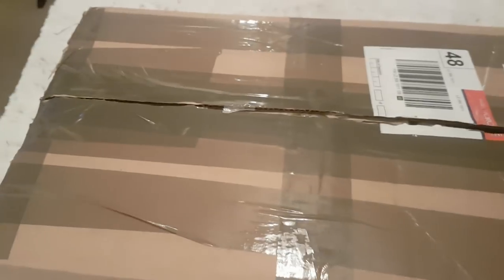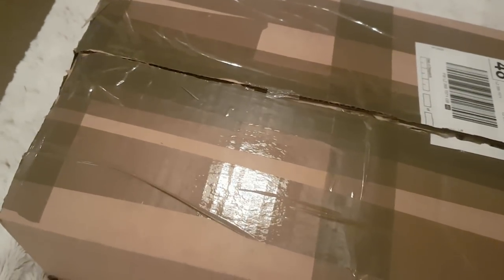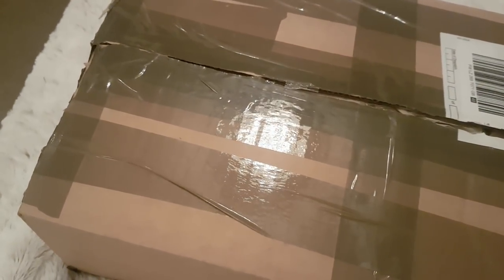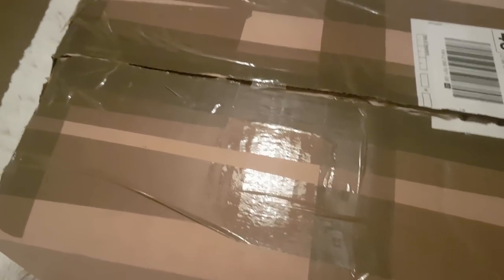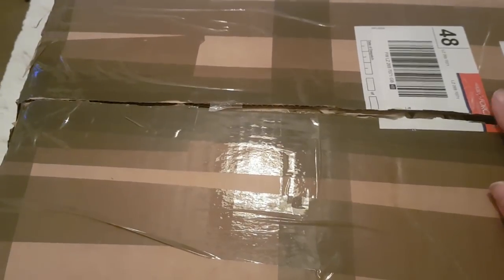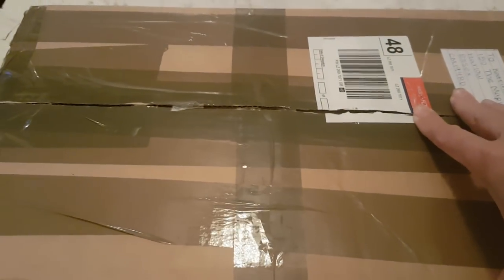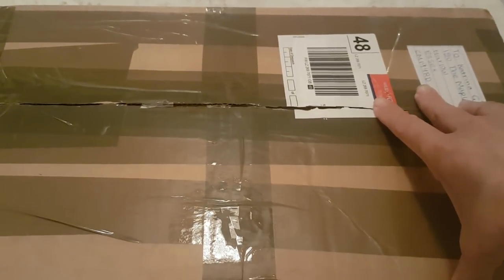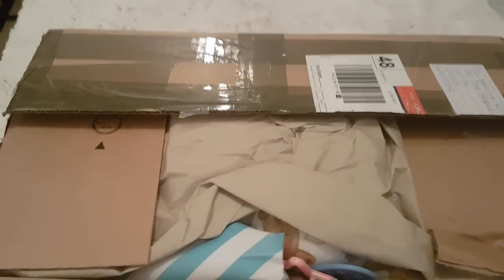Hey guys and welcome back to the channel. Today we have another box opening. Whenever I come to the UK I have a couple of babies to open, and this one is a really cute kit. It's actually one I hadn't been considering before, but this particular artist painted this baby so well that I fell in love with the first one I saw. So let's have a look.